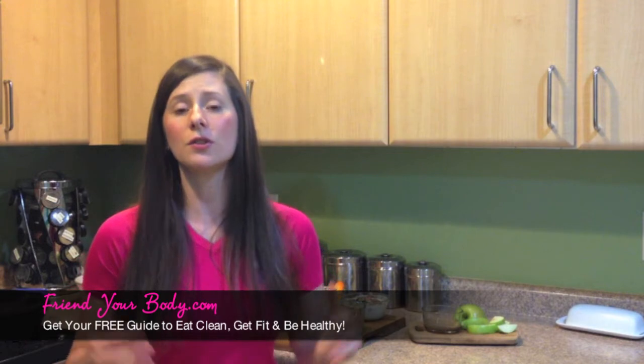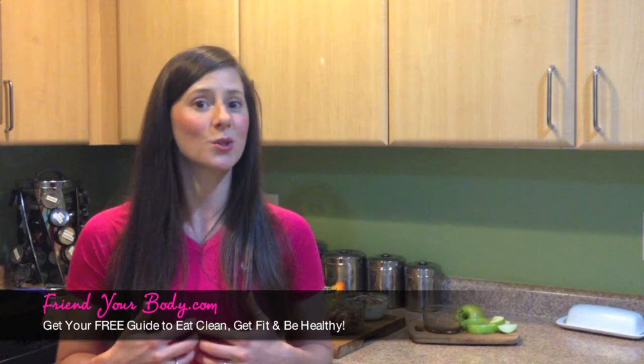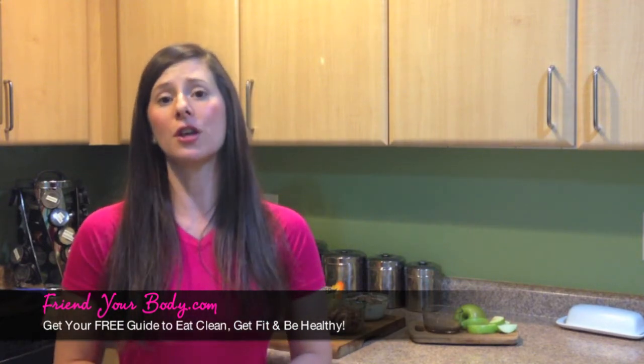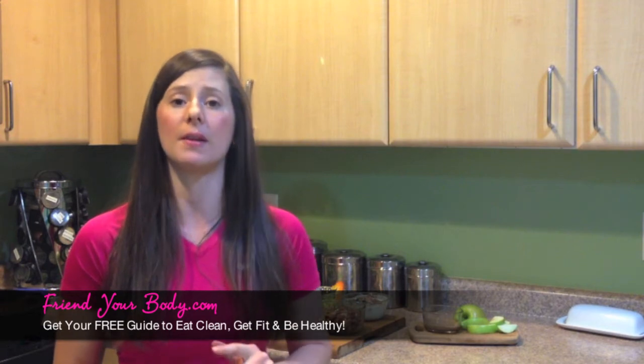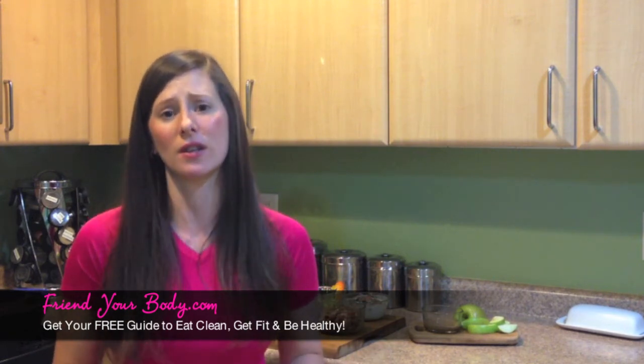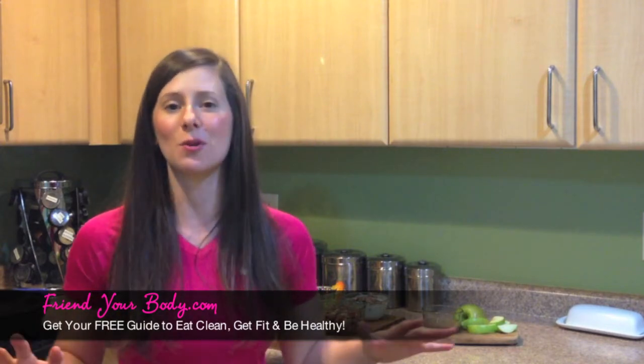If you're looking for more resources to take charge of your health and transform your life, and to get personal insights that I only share through email, head over to FriendYourBody.com and sign up for our free weekly health, fitness, and nutrition tips and recipes. As always, I encourage you to stay focused on your health and keep moving forward by making small and simple healthy lifestyle changes so that you can look and feel your absolute best. Thank you so much for watching — I look forward to talking with you again soon.